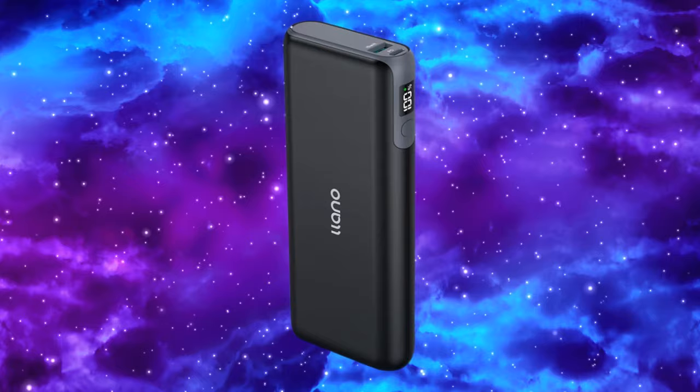Hey, what's up everybody, Retro Gaming Guy here. Today in this video we're going to unbox, demo, and review this power bank right here — this is the Lano 20,000 milliamp hour 65 watt power bank. What's really cool about this is it delivers a lot of power to the device that we actually connect it to.